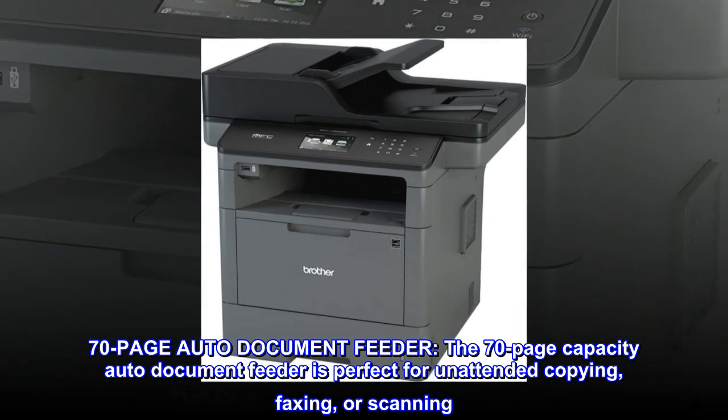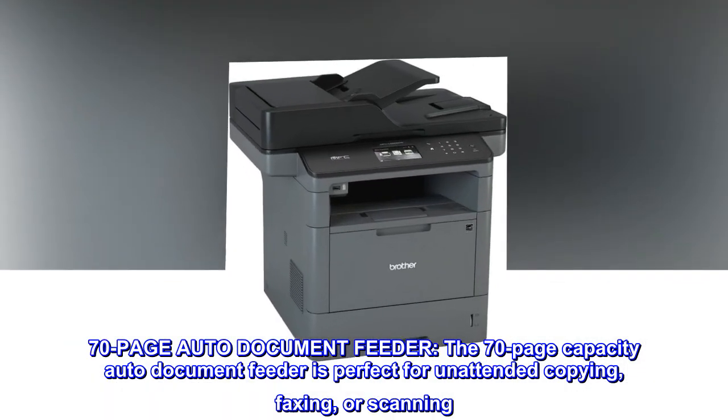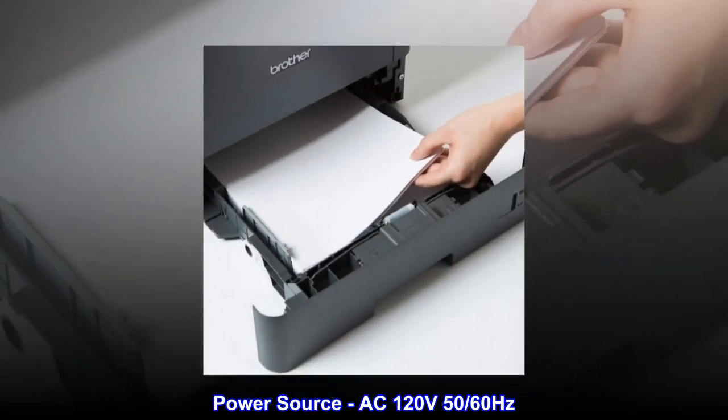70-page auto document feeder. The 70-page capacity auto document feeder is perfect for unattended copying, faxing, or scanning. Power source: AC 120 volts, 50/60 Hz.